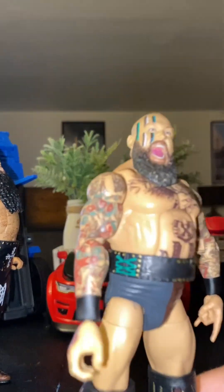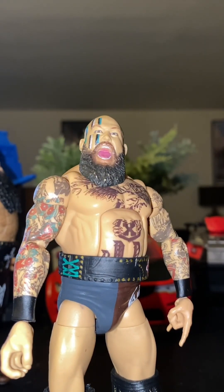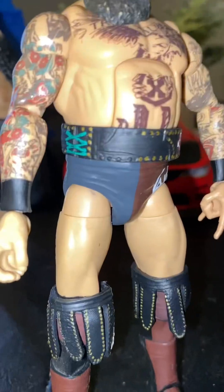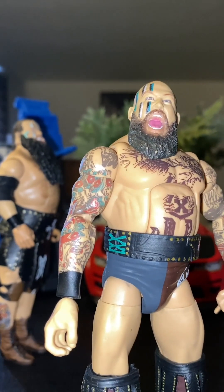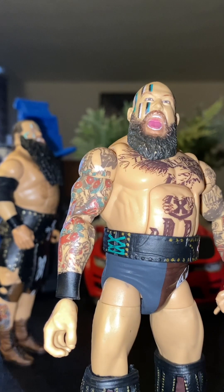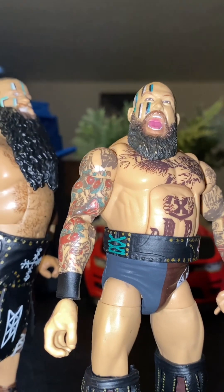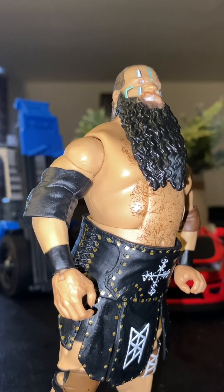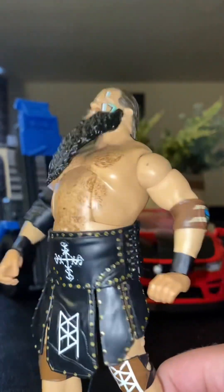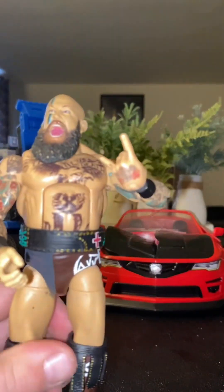And then we got Eric right here. All I did is just add the Karrion Cross knee things to him, and I took off the arm pad and gave it to Eric. I feel like it looks better — I mean Ivar — I feel like it looks better on Ivar, just being bigger, having a big pad. Probably gonna throw on some elbow pads after this.